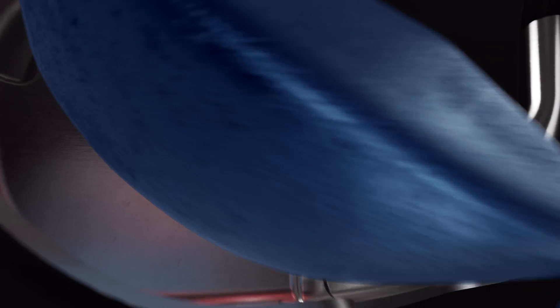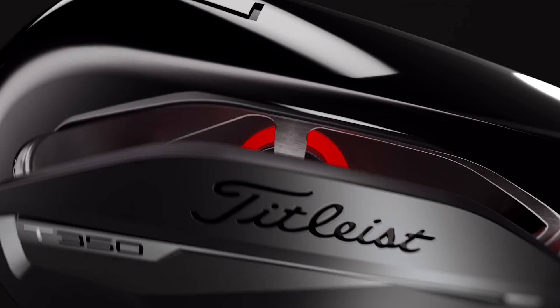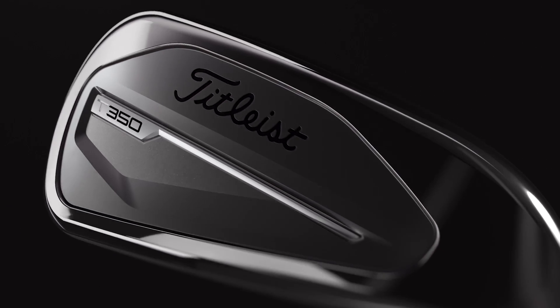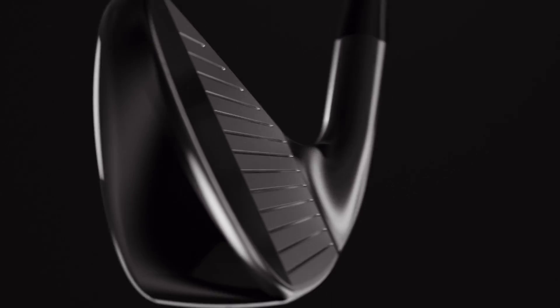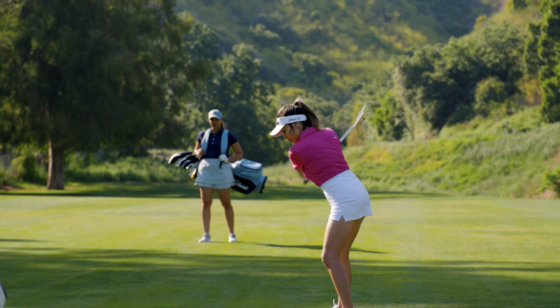The refined max impact technology, new dual tungsten weighting, and dual taper forge face are all elevated from T200 and re-engineered to meet the specific needs of the T350 player. The added variable bounce sole, carried over from T100, brings another player's touch to an incredibly long, high MOI iron.